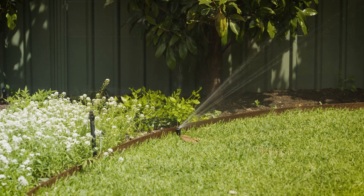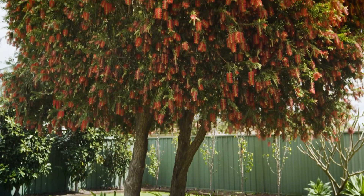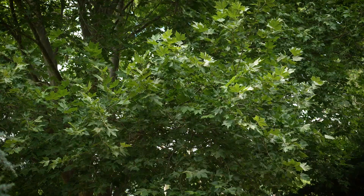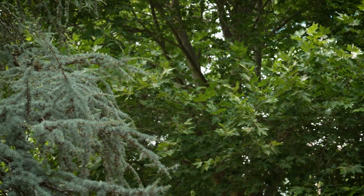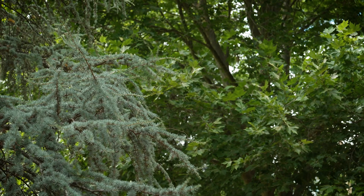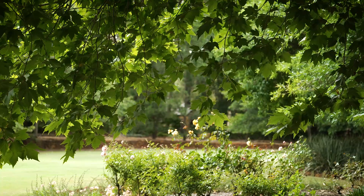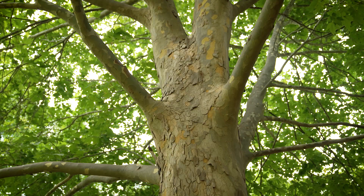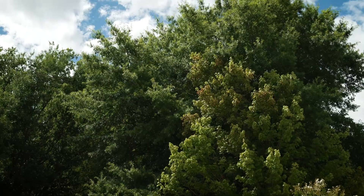Lastly, but certainly not least, I implore you to plant more trees. Shady gardens are cooler, healthier, and use less water to keep the plants and lawns in tip-top condition. Shade-giving trees lower the evaporation rate in the garden. Therefore, less moisture is lost from the soil, so your plants won't get anywhere near as heat-stressed. Cool, shady gardens are also fantastic news for their gardeners.